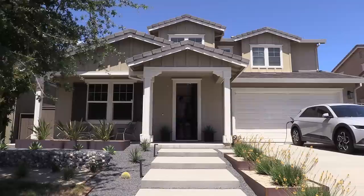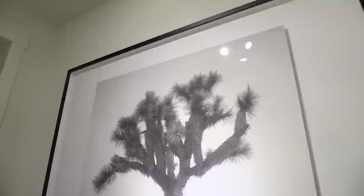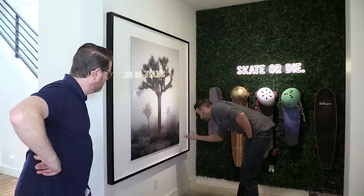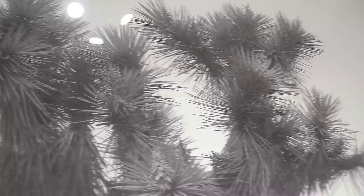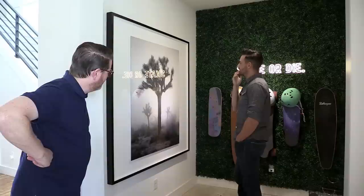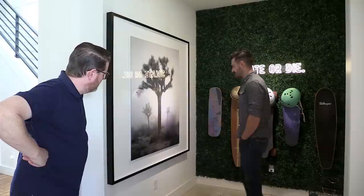Holy shit. Freaking huge, man. I kind of wish I had signed and numbered it — and my friend kind of wishes I had too. But there's nowhere to do it without a border; signing on a pigment print risks scraping the ink off and potentially ruining the whole thing after it's already mounted. It's edition 6 of 25. I love walking in and seeing that. They've got a spotlight on it, which is great — I'm so glad they put a spotlight on it.